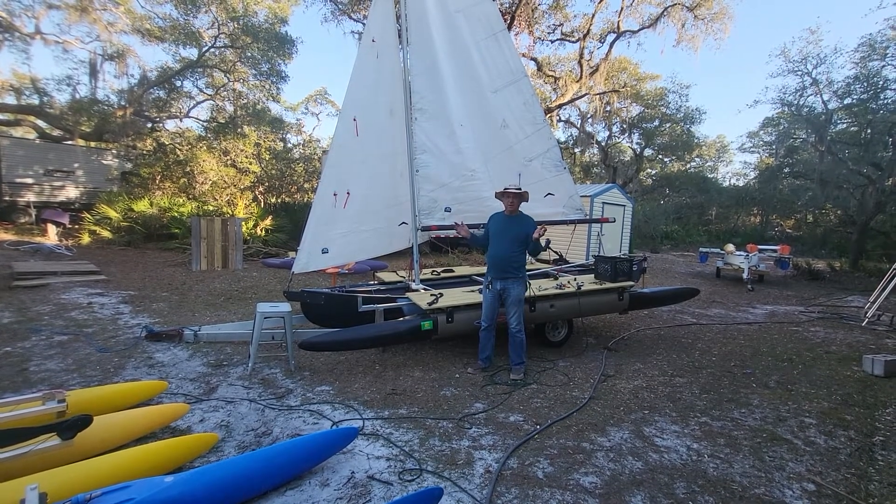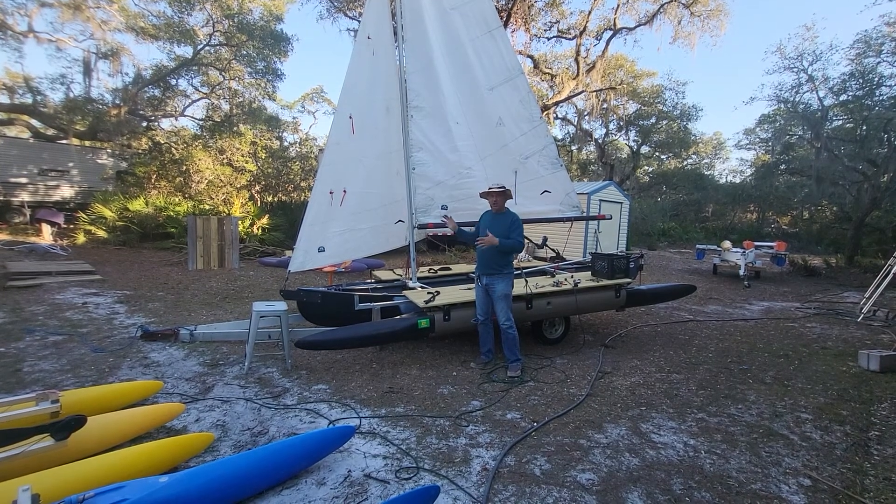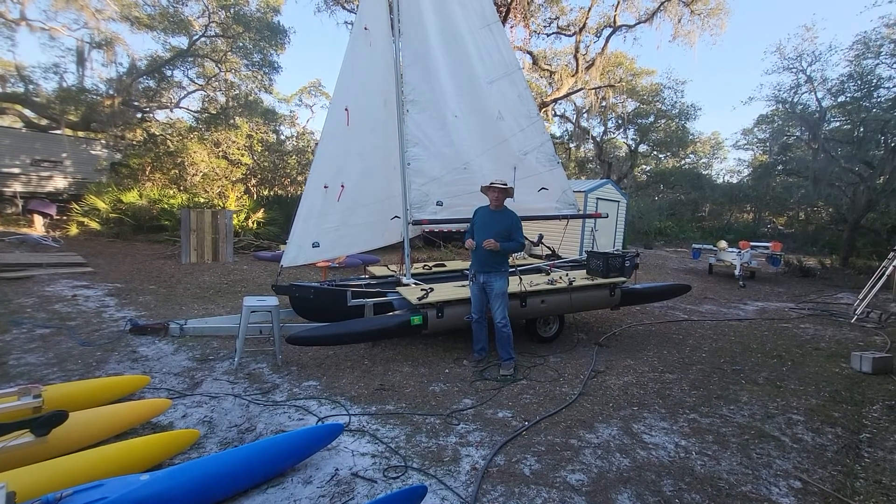If you want to follow the trials of this boat — how I change it and what I rig it with — I may put a spinnaker pole out there. Who knows what I'll do?